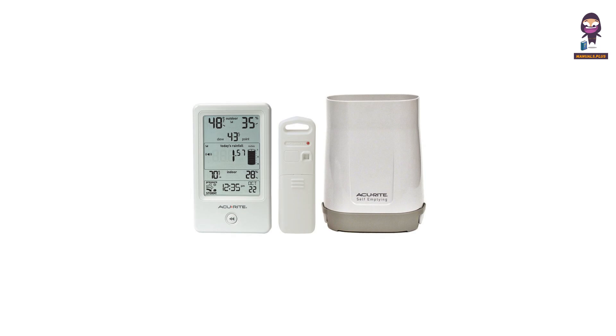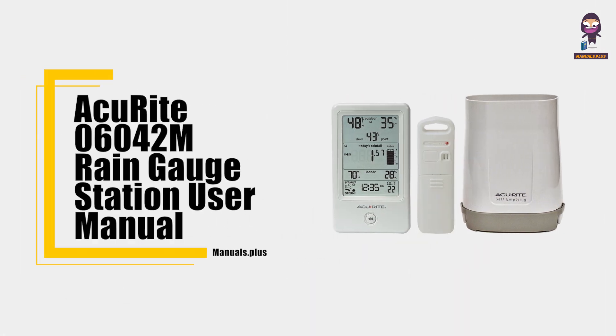Hey everyone, in this video we're going to take an in-depth look at the ACU Ride 06042M Rain Gauge Station User Manual.